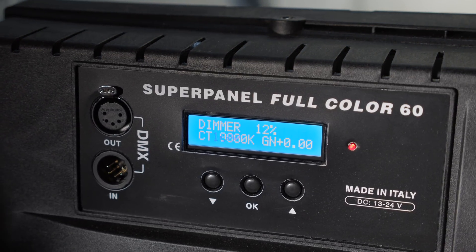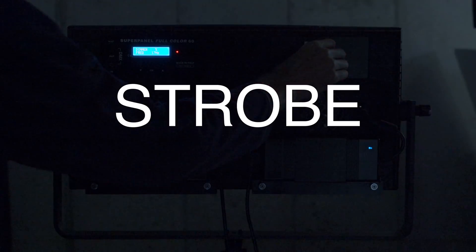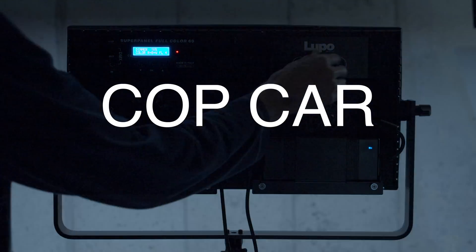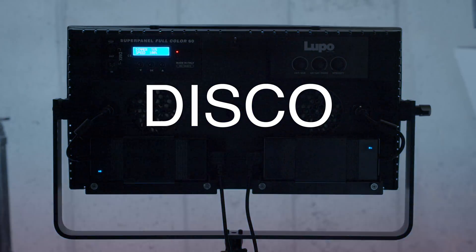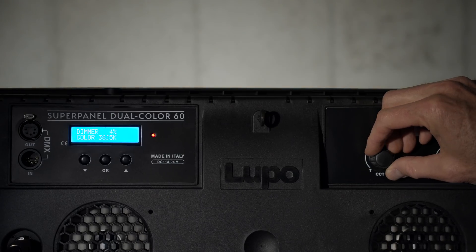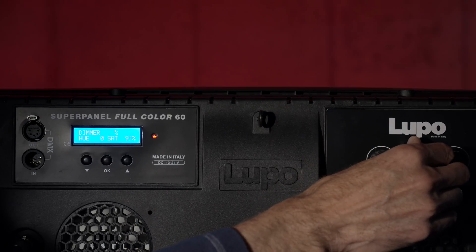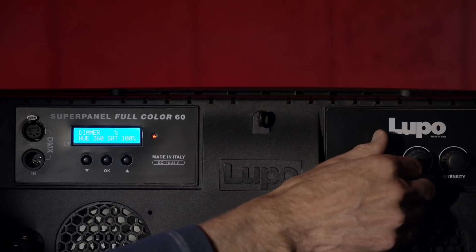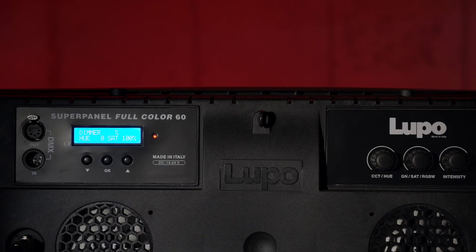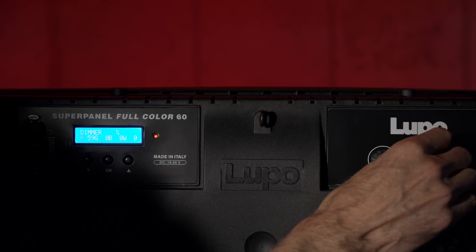The screen on the back is easy to read both indoors and on dark sets, and still very much possible outdoors in direct sunlight. You also have some special effects: strobe, party, cop car, and disco. Plus you have 14 preset colors and five user presets — you can program your own colors and quickly get back to them. On the full color 60, the color temperature ranges from 2,800 to 10,000 Kelvin. On the dual color 60, it ranges from 3,200 to 5,600 Kelvin. The full color 60 also lets you choose any color in the spectrum in either HSI (Hue, Saturation, Intensity) or RGBW mode.